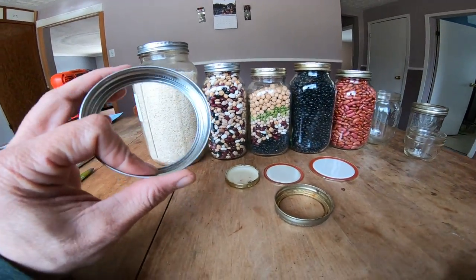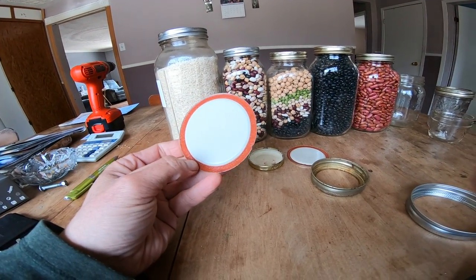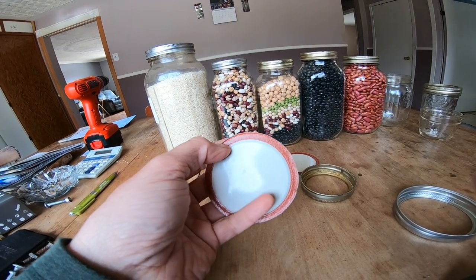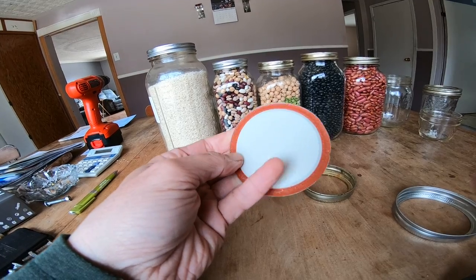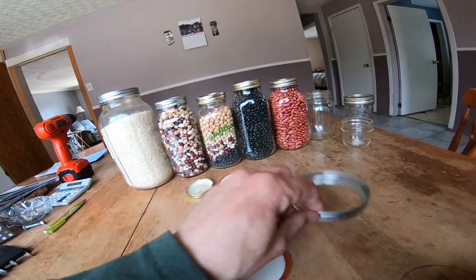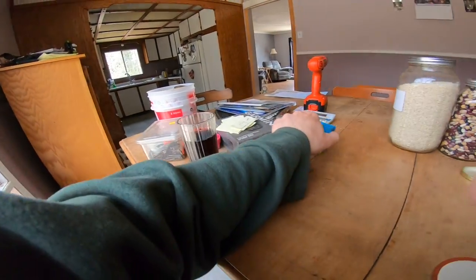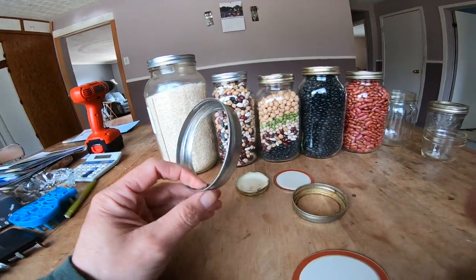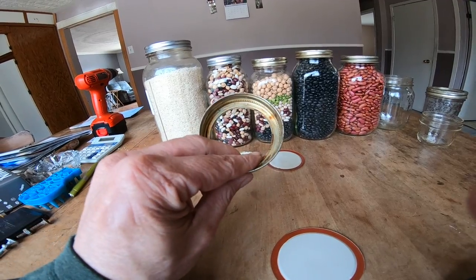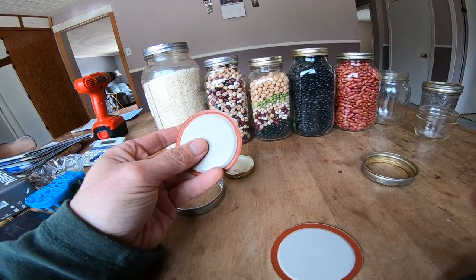Let me show you the lid. This is your typical ring — you'll have to buy these obviously. And then this is the seal. These seals are reusable a few times; sometimes you get one use out of them because the rubber gets distorted and won't seal properly, or you can see it gets banged up. Usually what you do is you keep the ring forever and ever, but they do corrode from time to time. If they're corroded like this one, I'd be hesitant to use them in the canning process because you don't want them to corrode the actual lid seal.